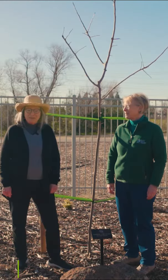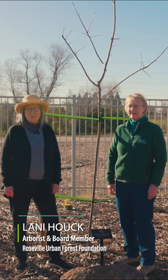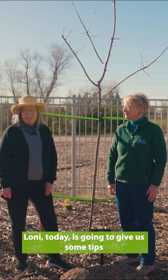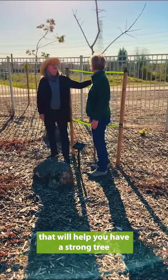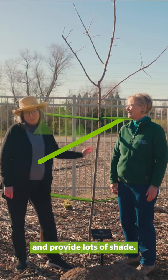I'm here today with Lonnie Houck. She is an arborist and board member with the Roseville Urban Forest Foundation. Lonnie is going to give us some tips that will help you have a strong tree that will flourish into the future and provide lots of shade.